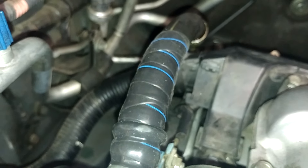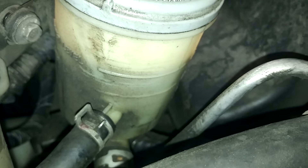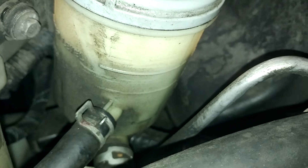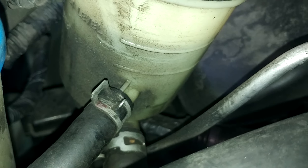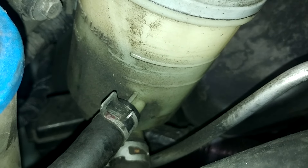Before I put the tape in, my power steering fluid would lose about an inch every time I use the car, so I had to keep refilling it. But you can see right now, I've had this for two and a half weeks and my power steering is still full.